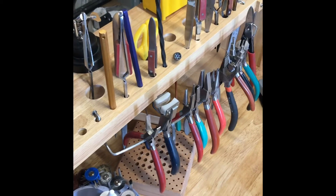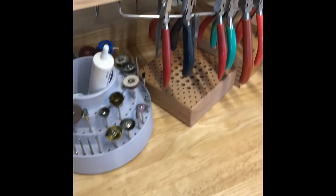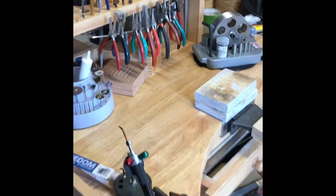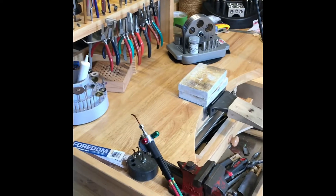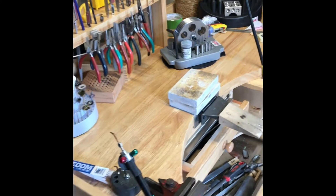Tweezers, scribes, ring sticks, vernier gauge, pliers across the front — without taking up any more space. So I'm really pleased with the way that's gone. I'm hoping this will be of use to somebody else.